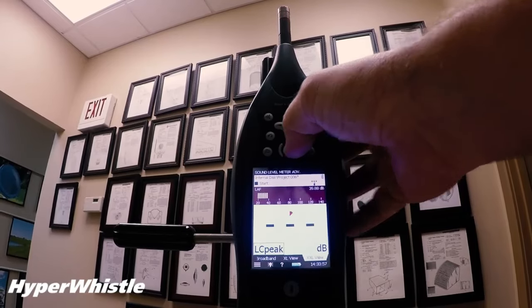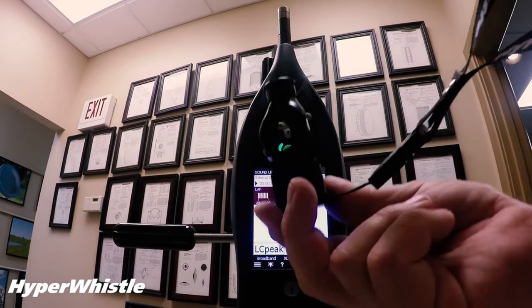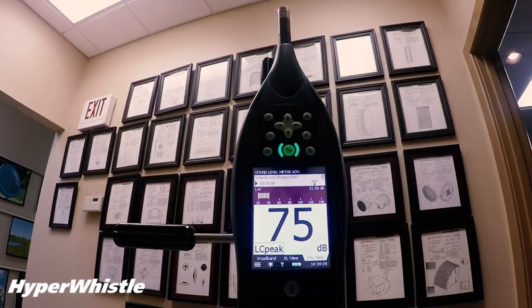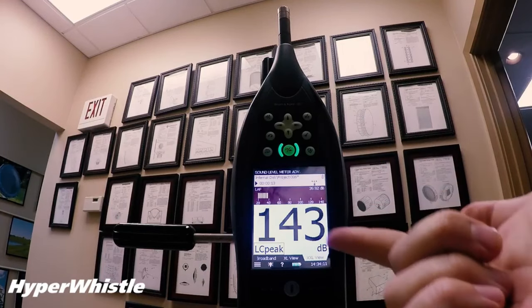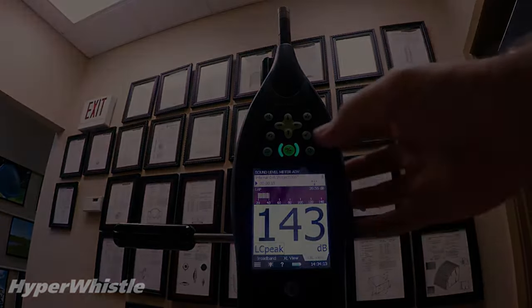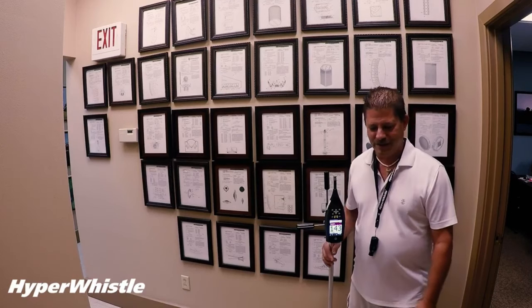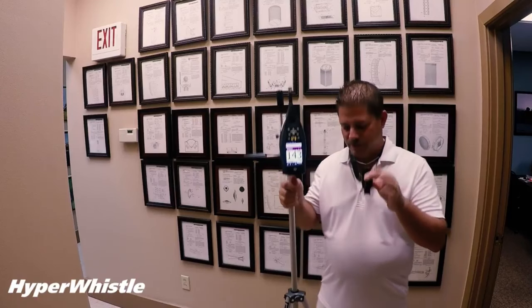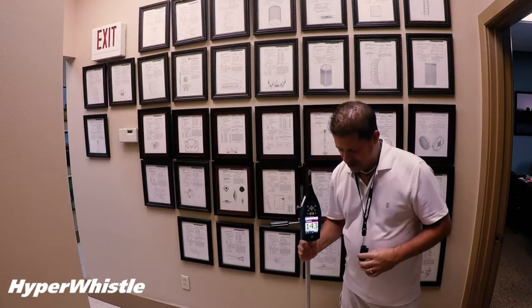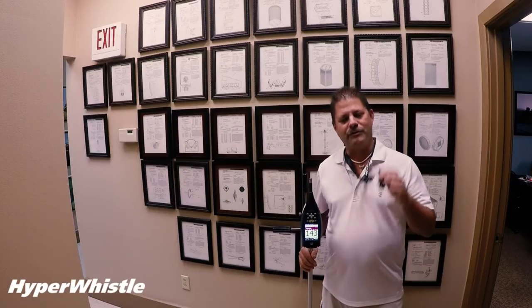The HyperWhistle is suitable for a wide range of applications, including outdoor sports like hiking, camping, boating, and hunting, as well as emergency situations such as search and rescue operations, survival situations, and marine distress signaling. Constructed from high-quality materials such as impact-resistant ABS plastic, the HyperWhistle is robust and built to withstand rough handling and harsh outdoor conditions, ensuring reliability and longevity even in challenging environments.